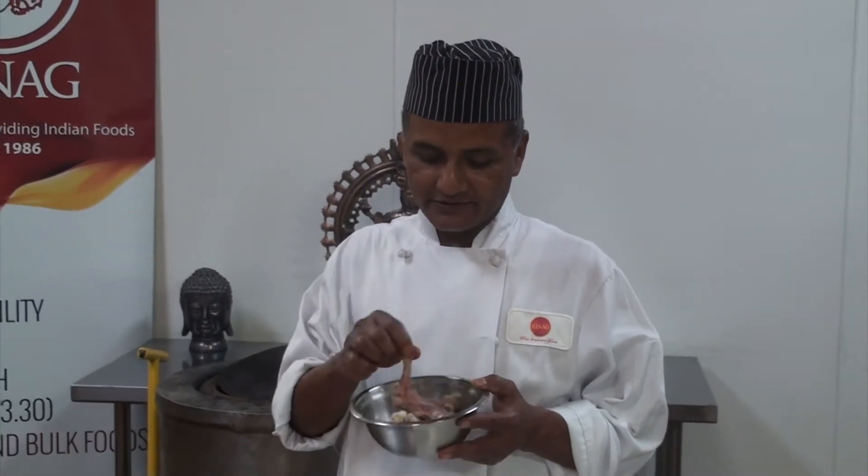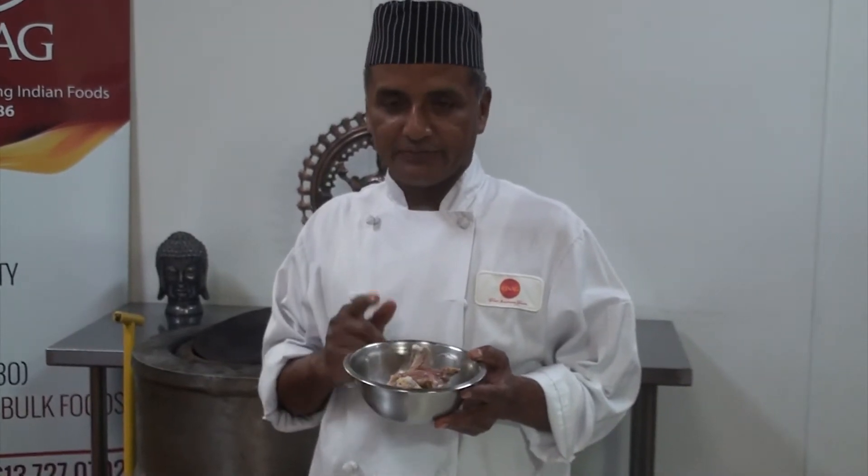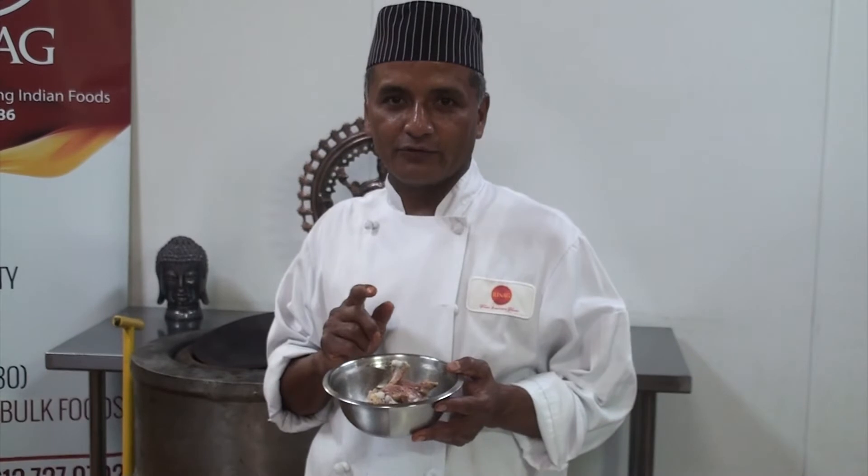This is called Tangri — we call it Tangri Kabab. For this, the first marinade: we cut the chicken and put vinegar, salt, pepper, and ginger garlic. We leave it to marinate overnight. It is very good.